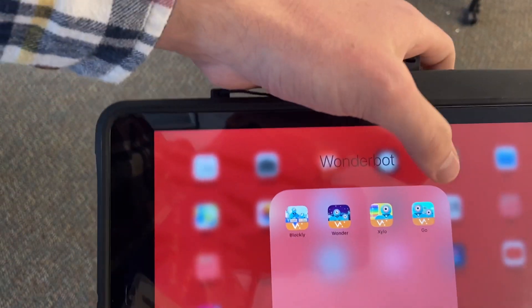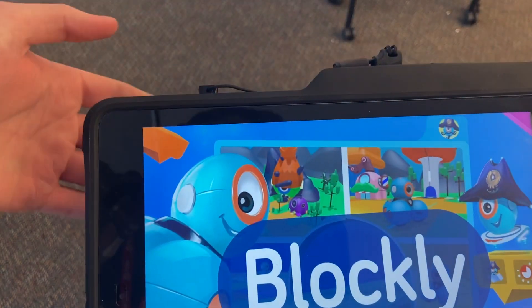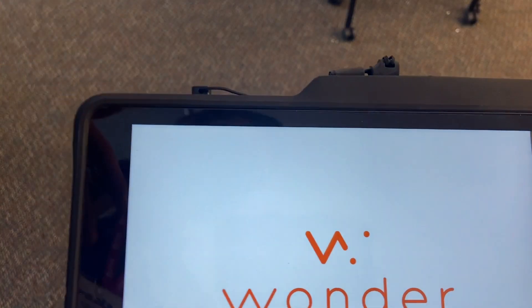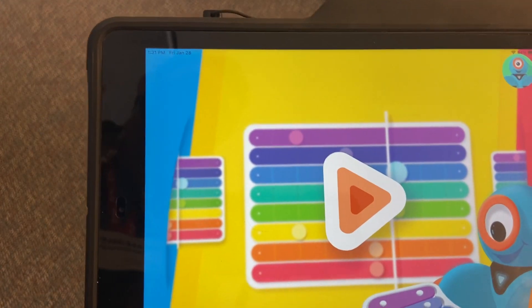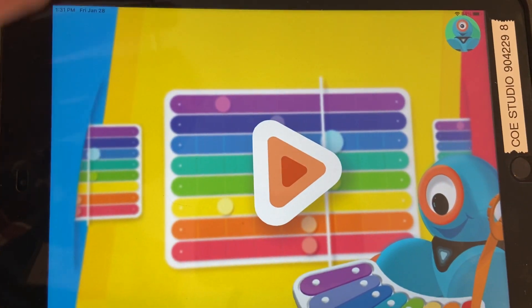Some of the other apps are Go, which is a controller; Blockly, which is where you make the block code; and also Xylo, which is where you can add the xylophone attachment to Dash in order to program a musical composition.